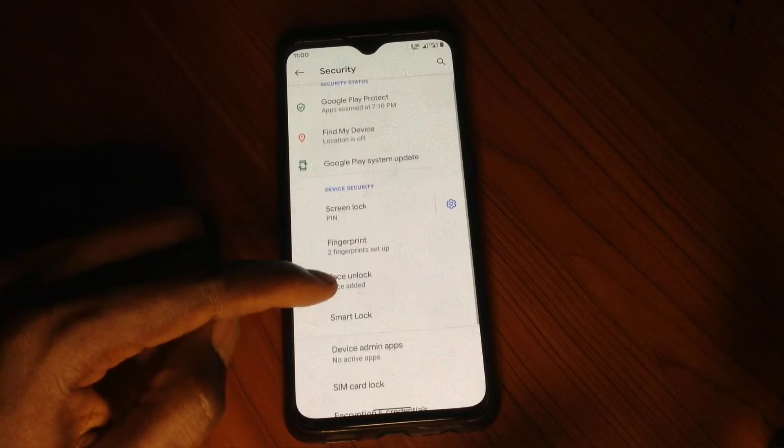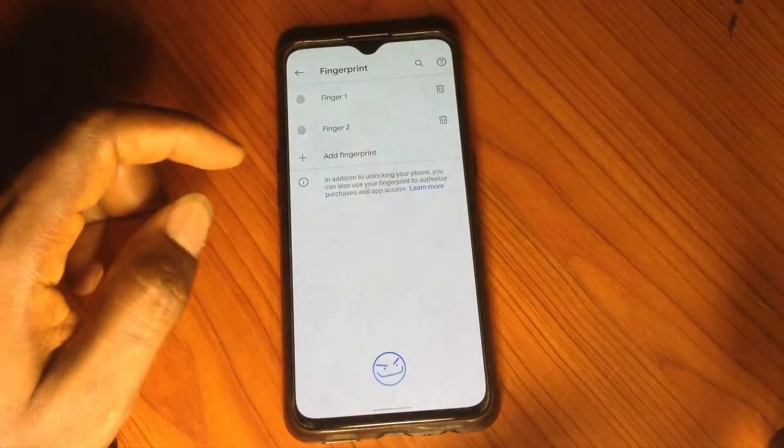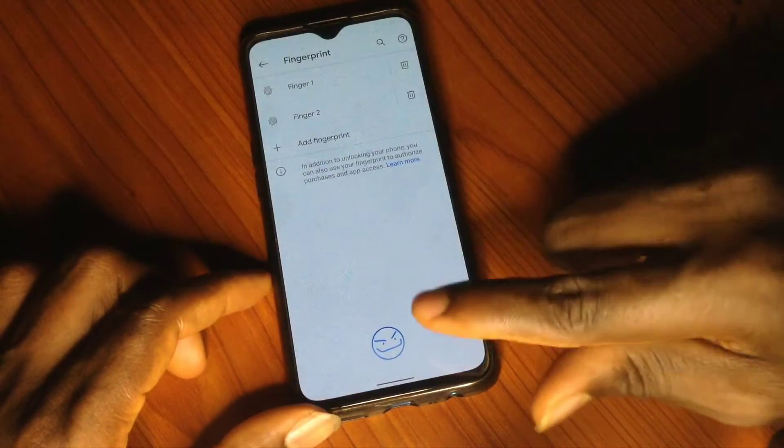Let's look at the fingerprint. I've already registered two fingerprints successfully, but I'm going to try one on camera so you can see for yourself.